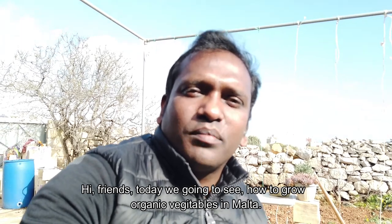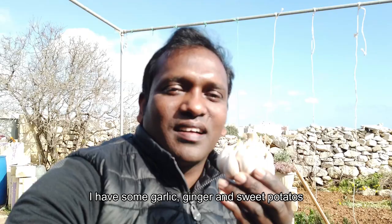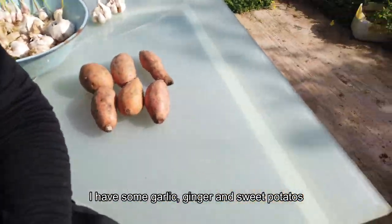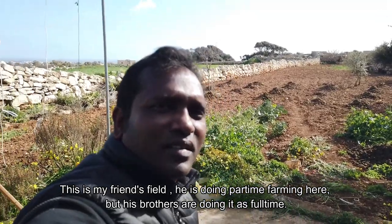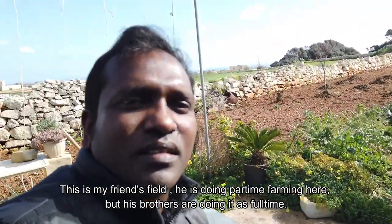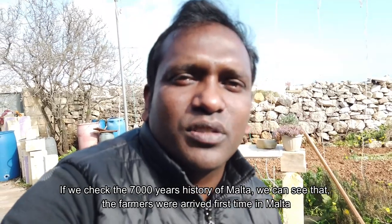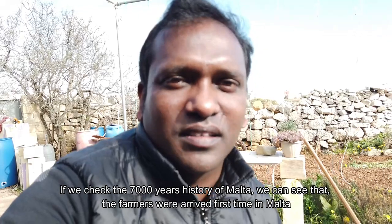Hi friends, we are going to make organic crisps in Malta. We are going to make some garlic and ginger. We are going to make some good vegetables.